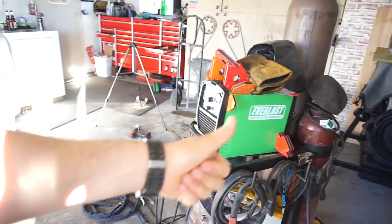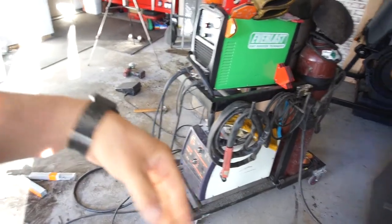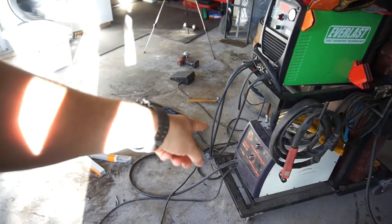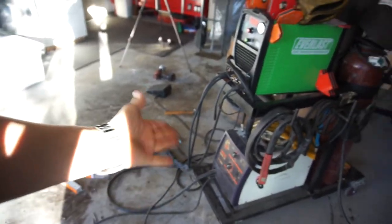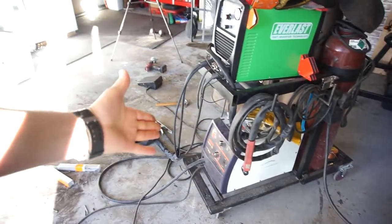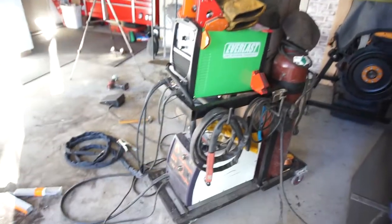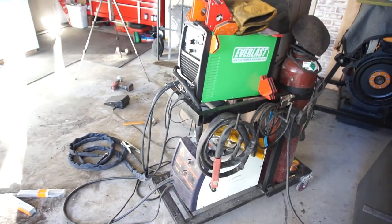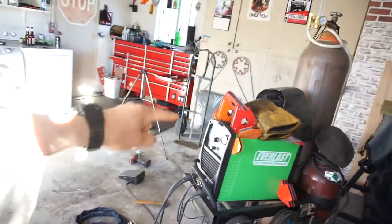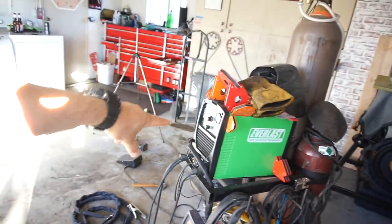I strongly recommend this for hobbyists who want to do plasma cutting, stick, and TIG — a great multi-purpose machine. I also have a Hobart Handler 175 MIG down here which I use a lot. I'm running flux core in it because I weld a lot outside where it's always windy.